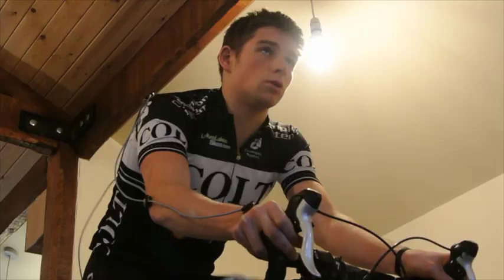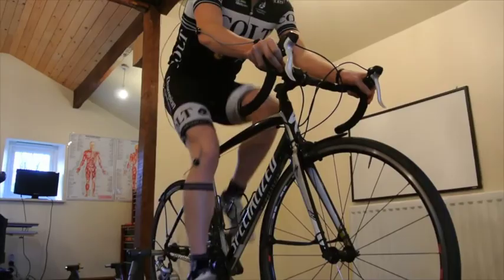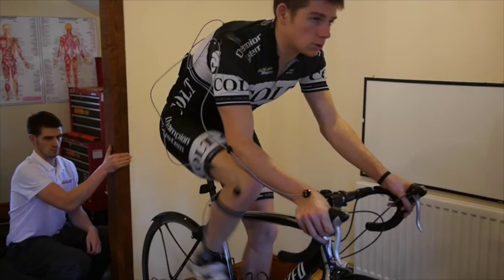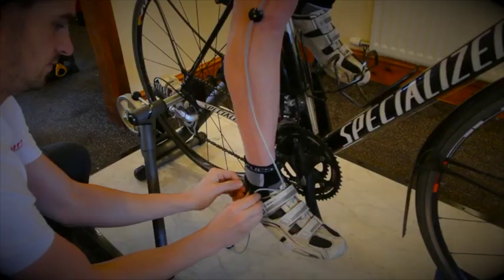Traditional bike fits tend to just take static measurements from one side. Retro differs from this as we take dynamic data from both sides, which really builds up an accurate picture of how a rider moves on the bike.